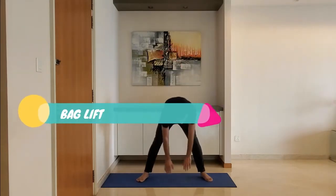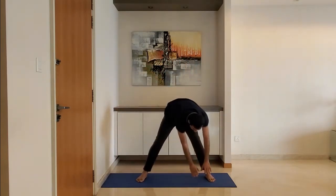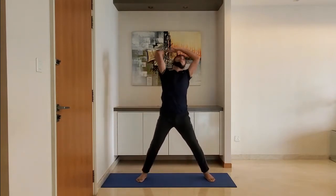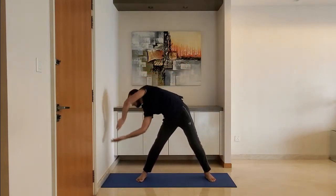Next up, bag lift. Ensure to keep a distance between the two toes equal to twice the shoulder width. Rotate the entire upper body and hip clockwise one time and anti-clockwise one time. Repeat.